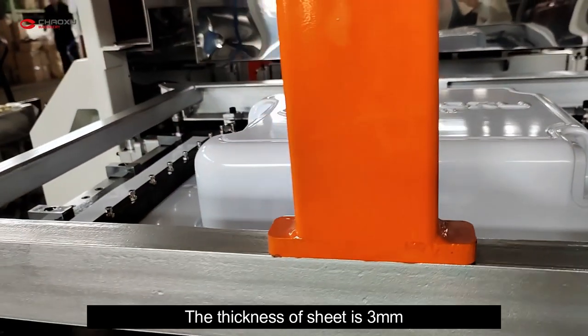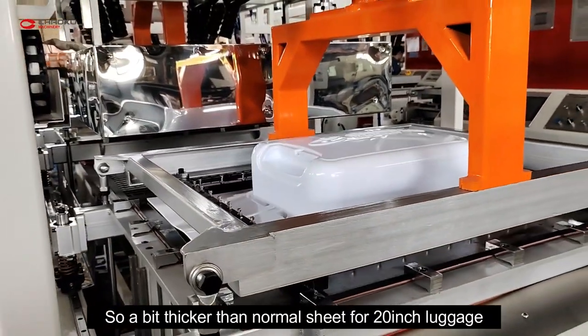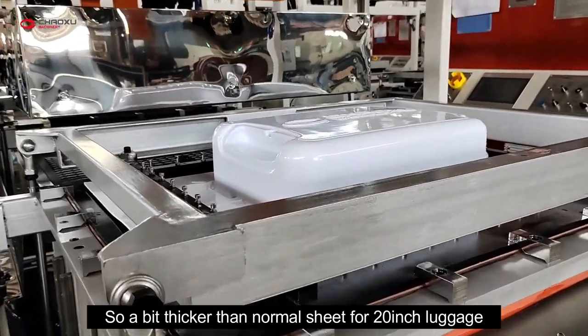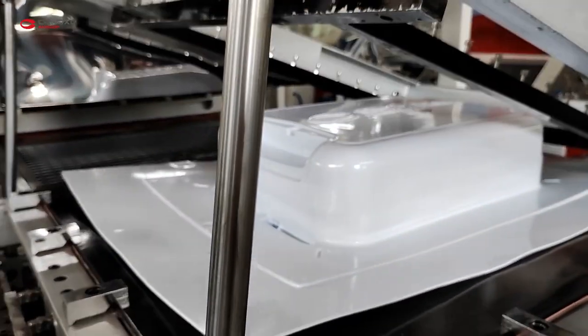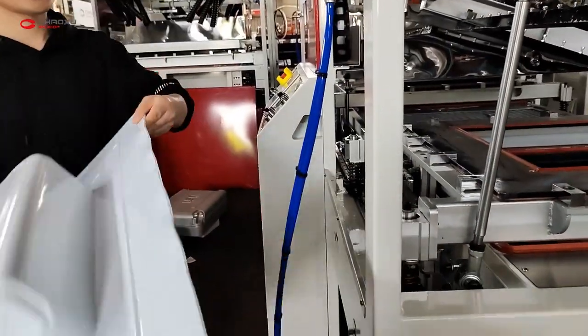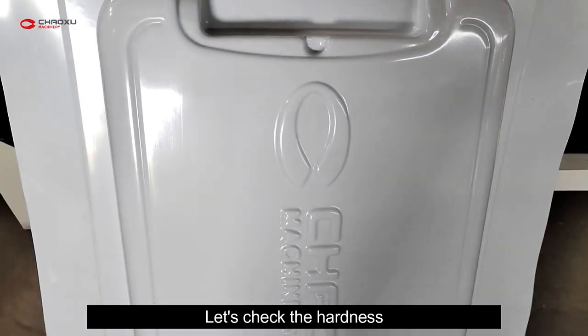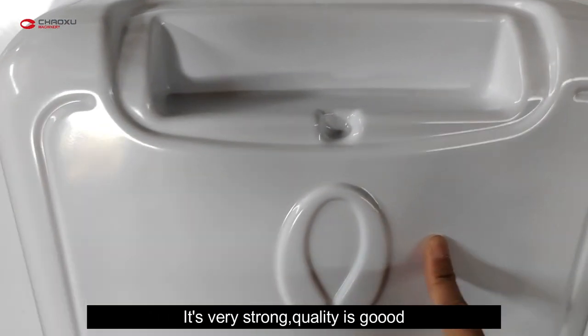The thickness of the sheet is 3 mm, so a bit thicker than a normal sheet for 20-inch luggage. Let's check the hardness — it's very strong.